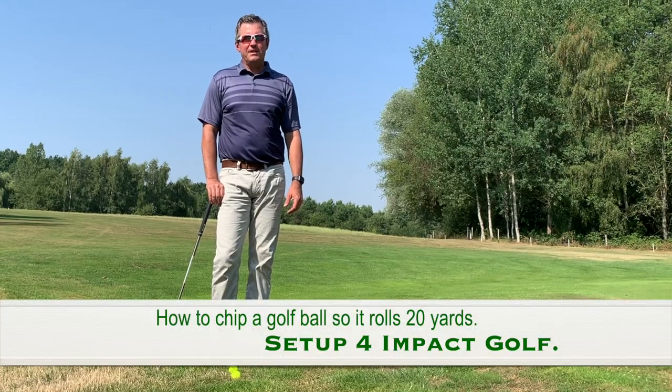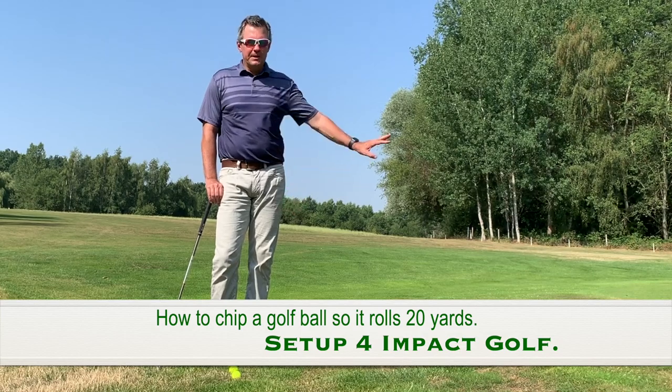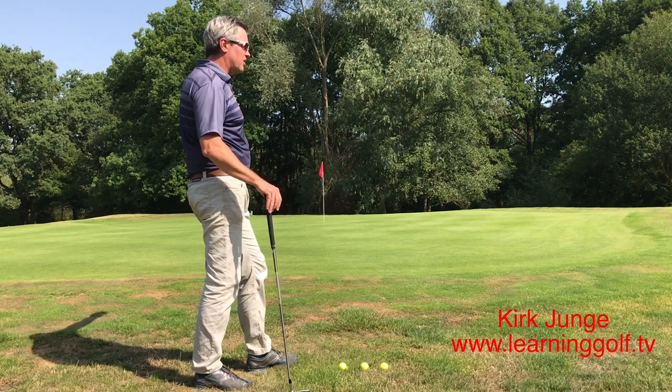Kirk Yunga from learninggolf.tv. Today I'm going to show you how to hit a long chip shot uphill. Basically what I have in front of me here is from the start of the green to the hole is 20 yards or 60 feet.